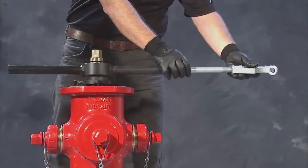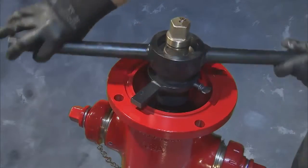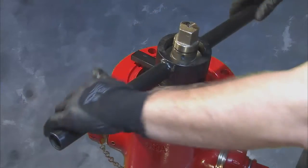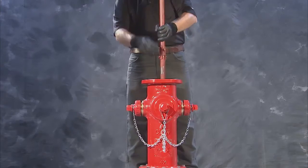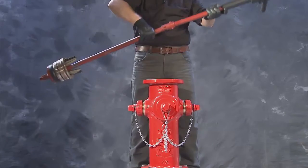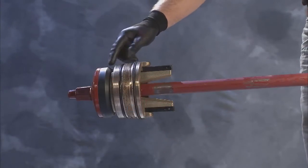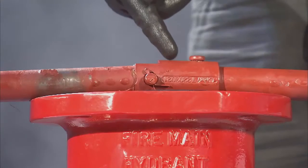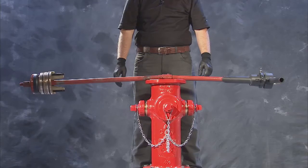Then, turn the wrench in a counter-clockwise direction approximately five to seven turns until the main valve threads are nearly disengaged. Continue turning the wrench, lifting up to disengage the final thread. Next, carefully lift up the entire assembly until it is clear of the hydrant nozzle section and inspect for any damage to the main seat, o-rings, drain valve facings, lower stem, safety coupling, or upper stem. Any damaged or out-of-spec parts should be replaced.